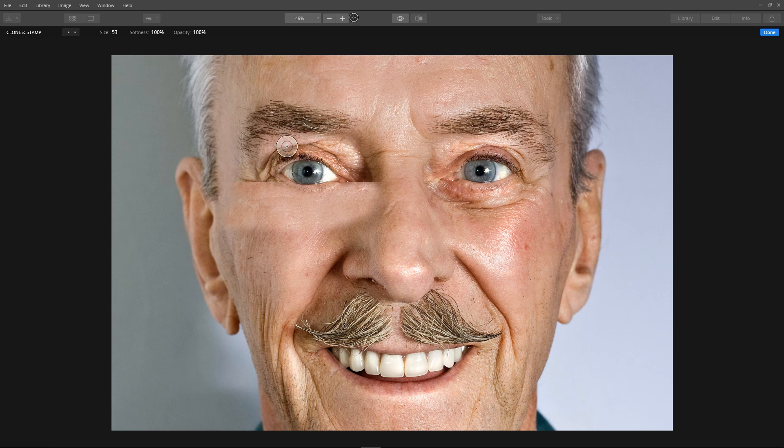Now we need to do the top part, so we need to set another source. Hold Alt and click for a new source, then starting at the top, painting around the eye and filling in another part of the patch. Back around here — we can see we're getting some eyebrow, but we can get rid of that bit of eyebrow we've accidentally placed by setting another source and painting it out.